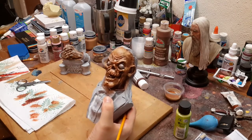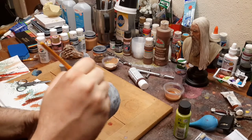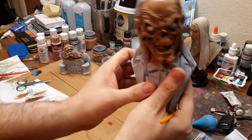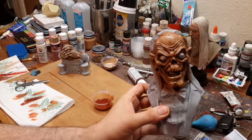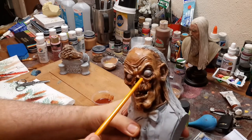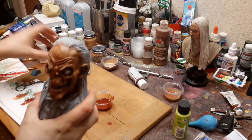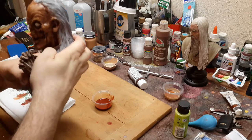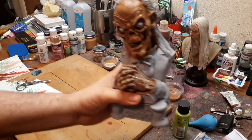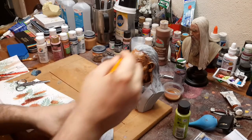I probably could have even added a little bit of burnt umber to this wash to make it a little more stark. But I'm really liking the way this is looking. See if you notice how it's kind of sitting in the crevices — that's the effect you're looking for when dealing with a wash. Look at the hands and look at the face — it's completely different, and that is what you want. Now I'm going to do the hands.